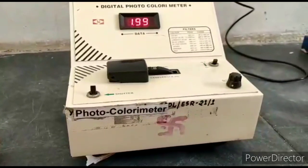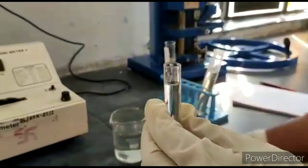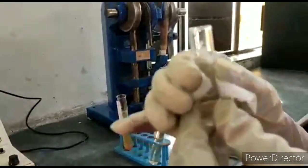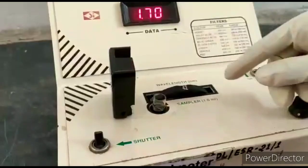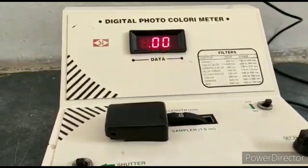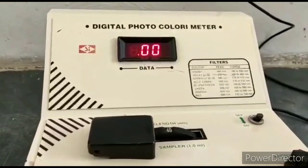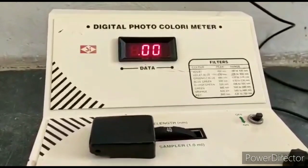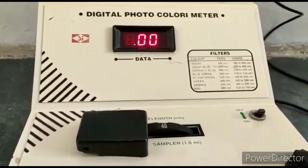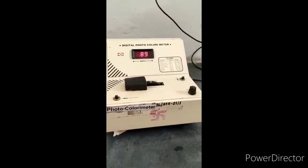Now we will take a blank reading using distilled water. Take 1 ml of purified water, keep it in the sample slot, and adjust to set the blank reading. Follow the same procedure for each filter using purified water, then follow the same procedure for sample solution and standard solution.